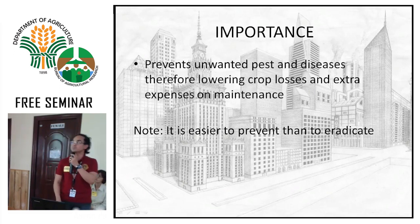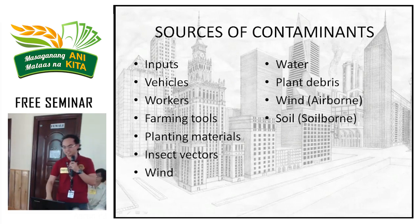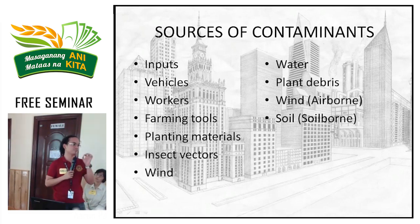Sources of contamination include your inputs — the media materials you use. If not sterilized, contamination enters your system. Vehicles can carry pathogens, especially fungi, which spread quickly through the air. Workers with bad practices — like touching diseased plants and then healthy ones — can spread disease. Farming tools are also sources: if you prune a sick plant and then a healthy one with the same tool, the disease transfers rapidly. Planting materials from diseased sources introduce problems. Insect vectors are hard to control because they're small and move independently.